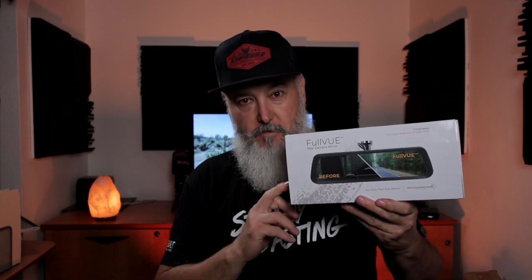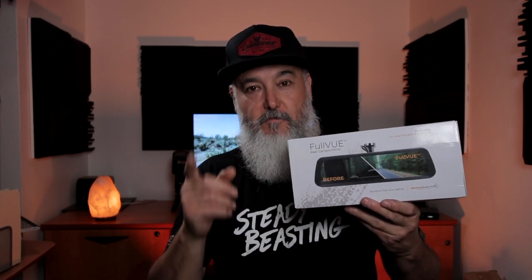I also installed a fridge from ARB with a slider. Also from Teraflex, I got a cargo basket, so I couldn't use my rear view mirror anymore, so I just removed it and started using only my side mirrors. But now I found this from Brand Motion. It's a full view monitor mirror that's got a camera in the front and camera in the rear. On this video, I'm going to show you how I installed it and give you the part numbers you need to do the installation yourself.